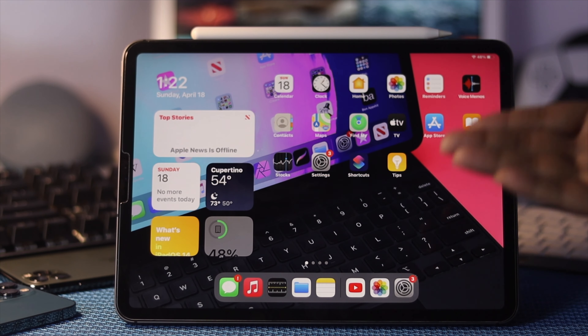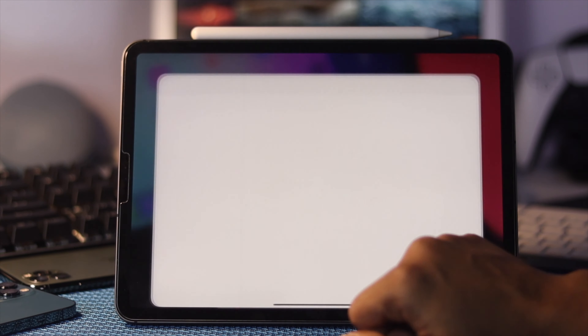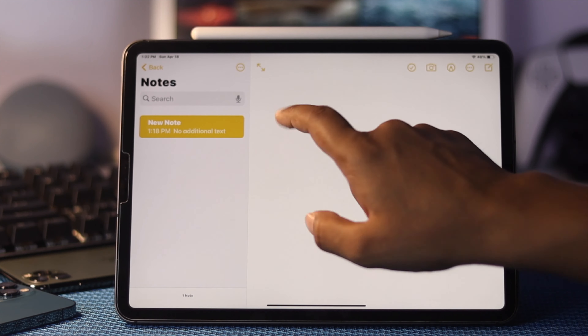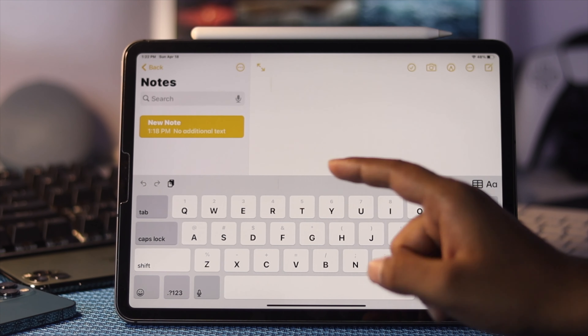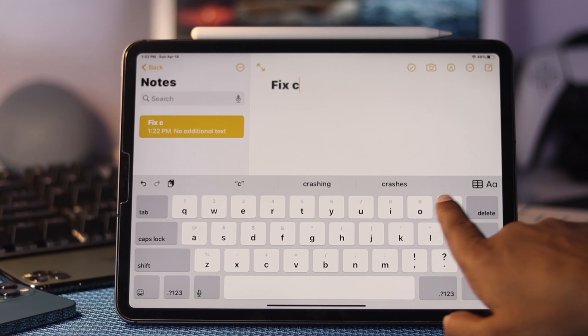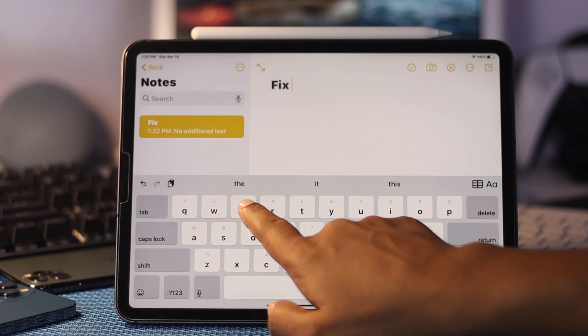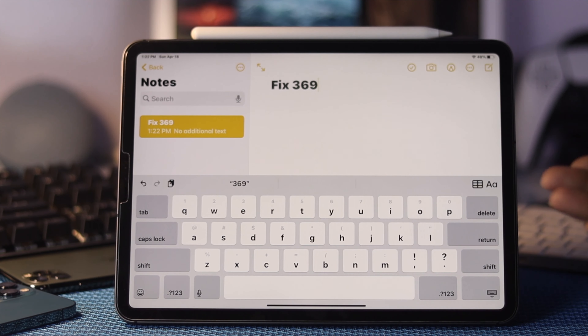Once you've done that, the problem should be fixed instantly. Open up Notes to check whether it's working — the keyboard is completely functional and very responsive.